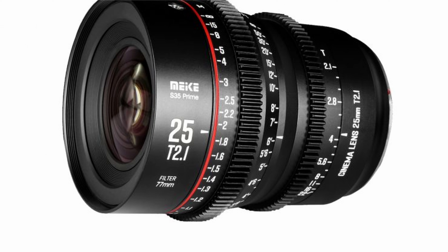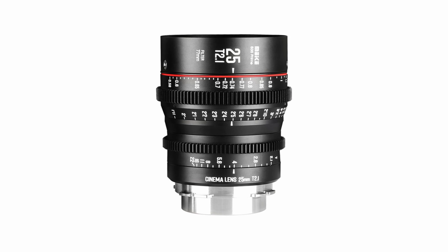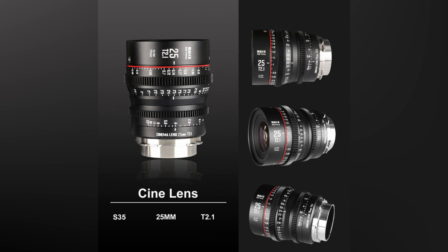The Mica Super 35 Prime lenses all cover an image circle of 33.6mm, and from previous testing, it has been found that they actually cover quite a few full-frame cameras when shooting in 4K.